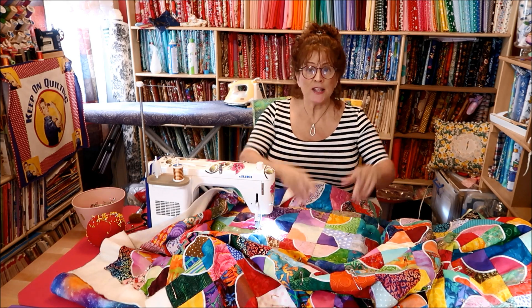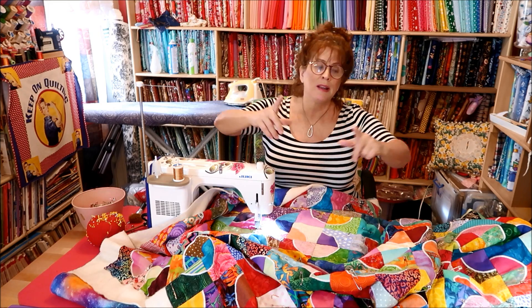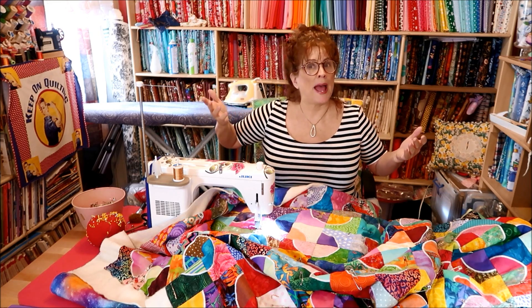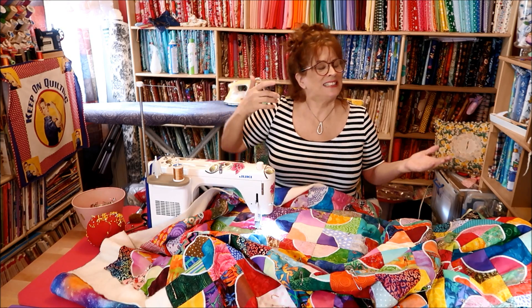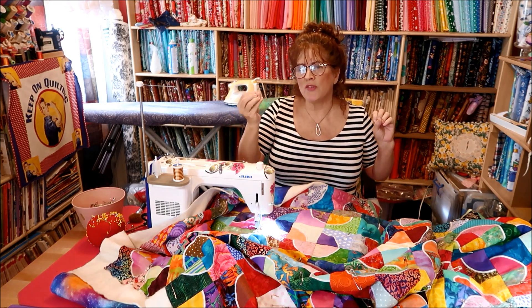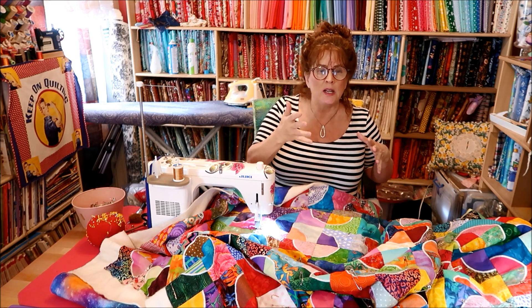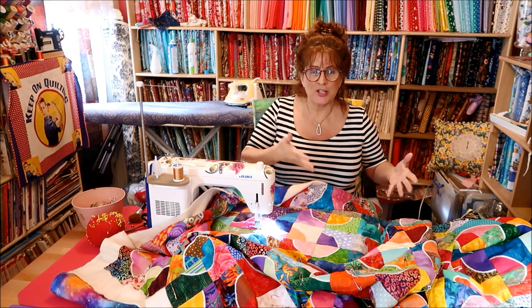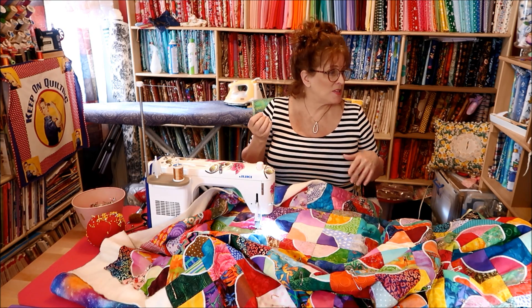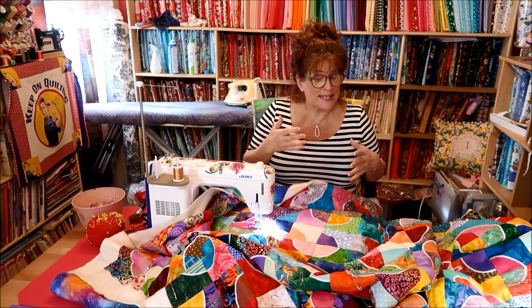I suggest don't start on a little piece of fabric. As I was telling Jen, go get a $7 panel, or an old sheet with batting and backing — though sheets are woven slightly different. Every machine is different.